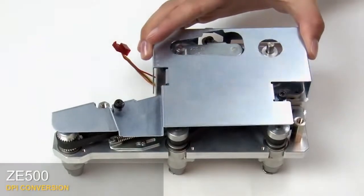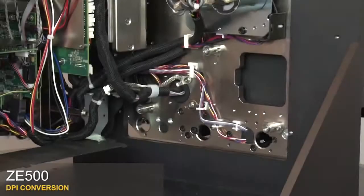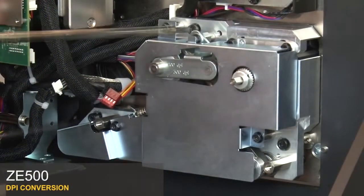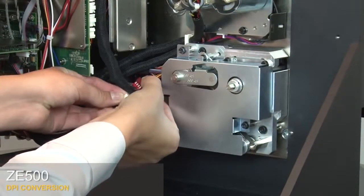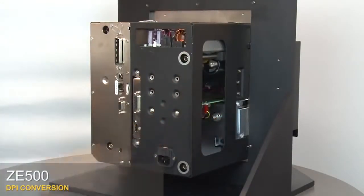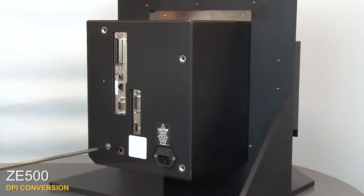Replace the drive system cover. Tighten the three mounting screws. Align the new drive system with the mounts and tighten the three screws. Reconnect the cable connectors. Close the electronics enclosure. Replace the electronics cover. Reinstall the four mounting screws.